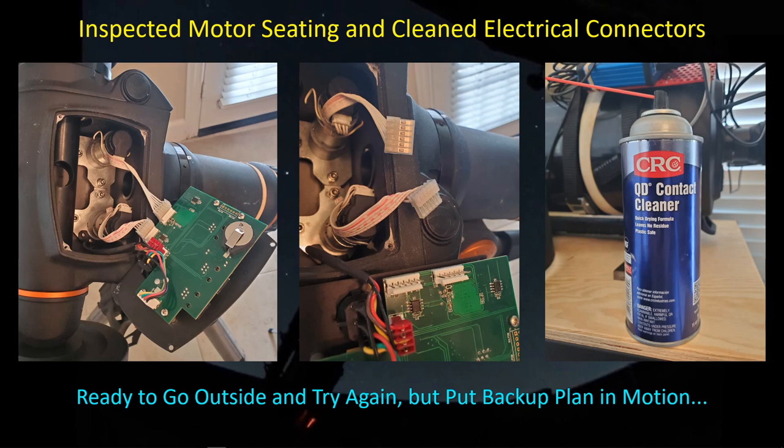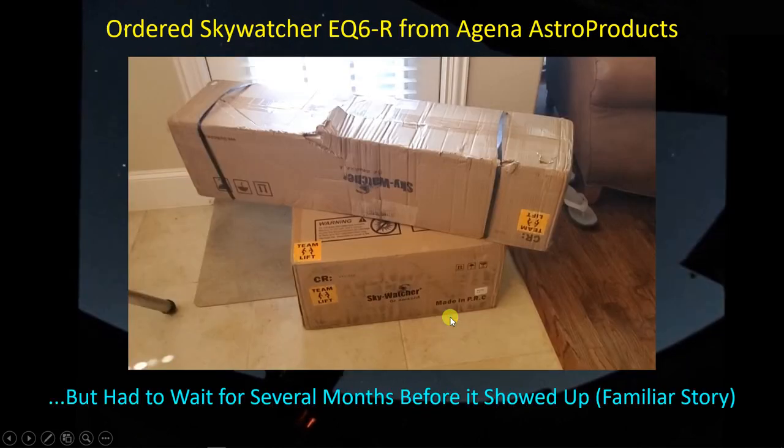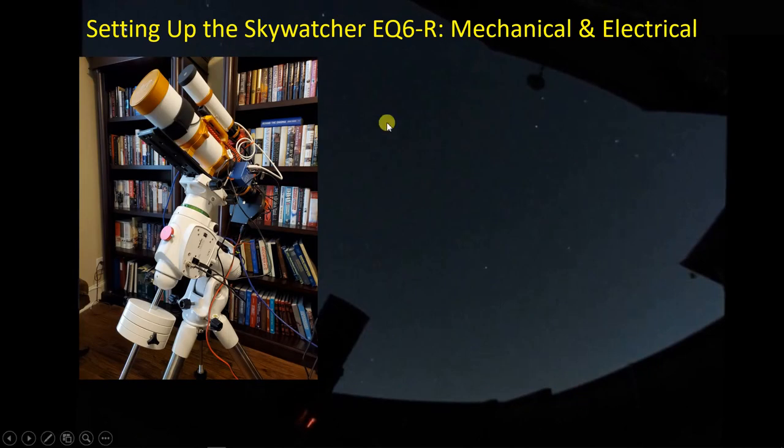Before I could get back outside to test the reconnected and cleaned contacts, the EQ6R boxes arrived — though it did take some time, as we all know these days. I ordered the Skywatcher from Agena Astro Products. They take your credit card info but don't charge it until the boxes are shipped. They were shipped sooner than I thought — they arrived about a month ago, and I wasn't expecting them until next month. So things turned out much better than I had originally thought. I did set up the Skywatcher in the study to practice getting the new software installed and see if I can control the mount from inside.